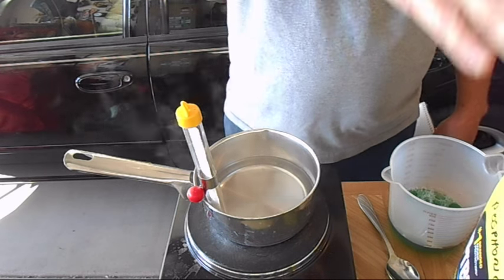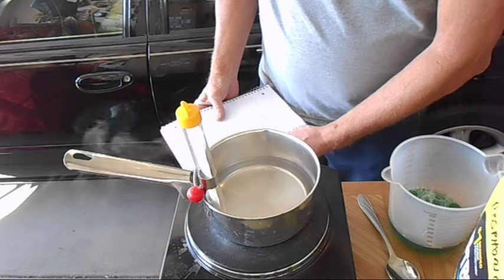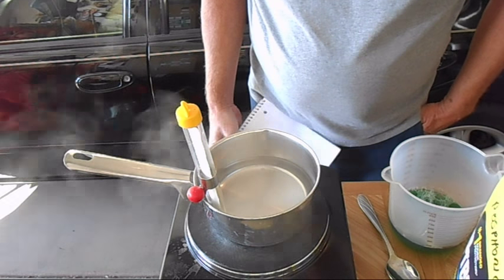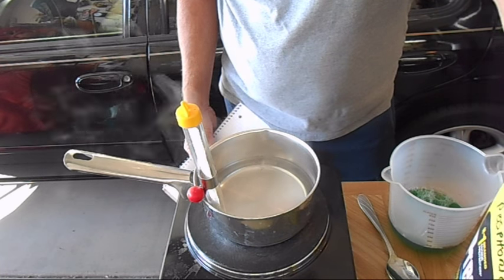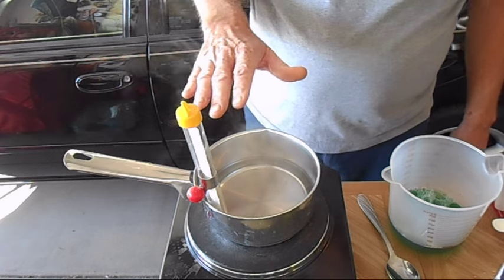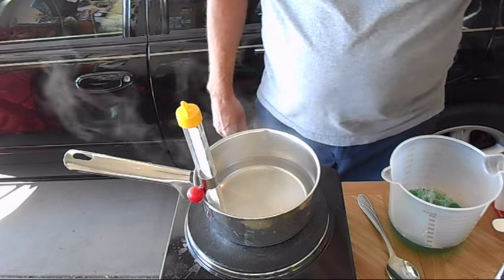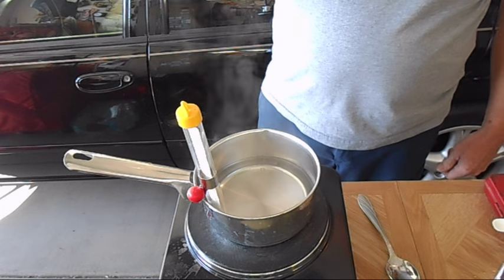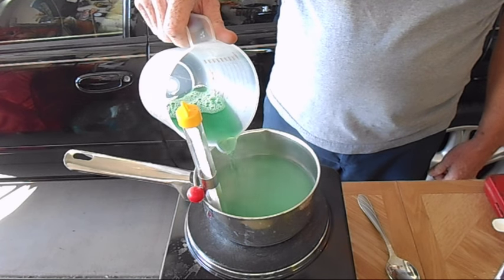The main ingredient is phosphoric acid, which I purchased at Home Depot under the name Clean Strip Phosphoric Prep and Etch — it's somewhere around 50 to 60 percent phosphoric acid. Basically what I start out doing is putting about eight ounces of distilled water in the pot on the hot plate, bringing the temperature up close to 200 degrees. I've already measured out four ounces of phosphoric acid, and I'm going to pour that into the water — always pour acid into water.